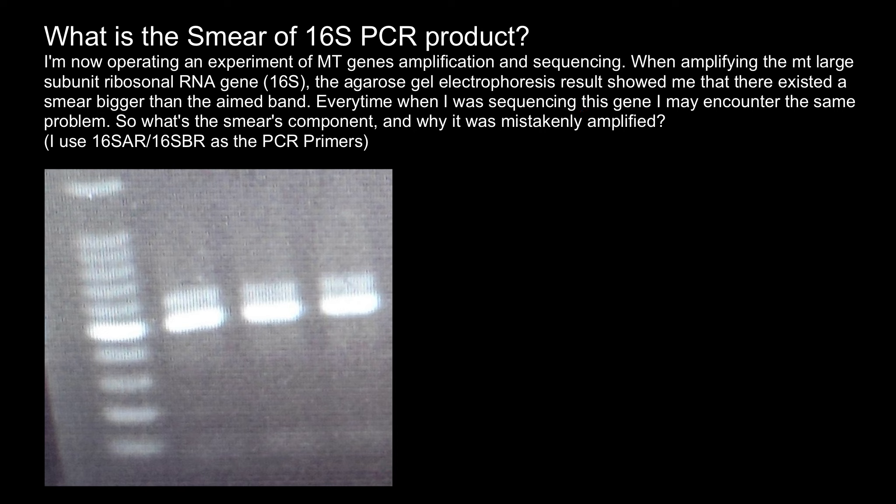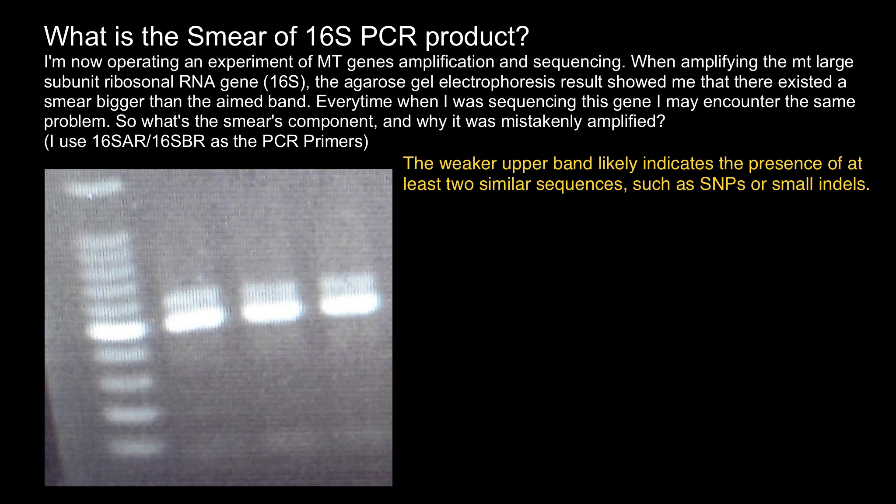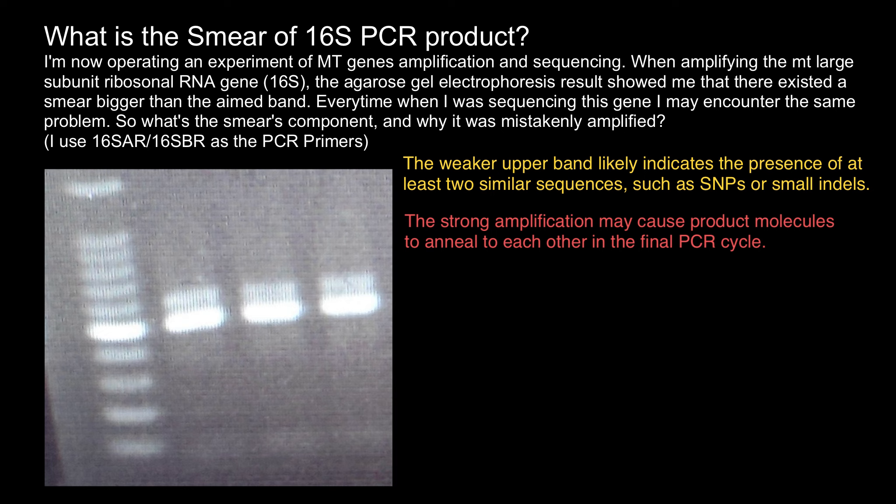First of all, I think that the weaker upper band is not a mistake but indicates that your amplified sequence has at least two sequences — SNPs or small indels. Your amplification is very strong, and if we have two very similar sequences, then at the last cycle of PCR a lot of amplified product will anneal to other product molecules.